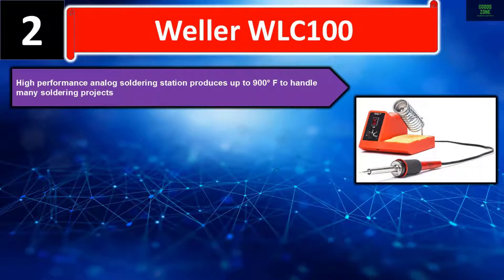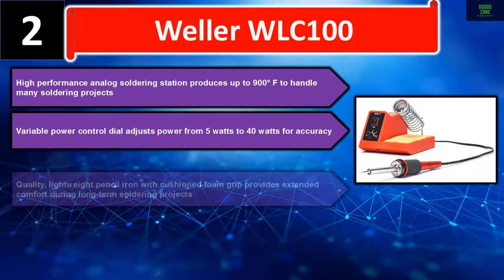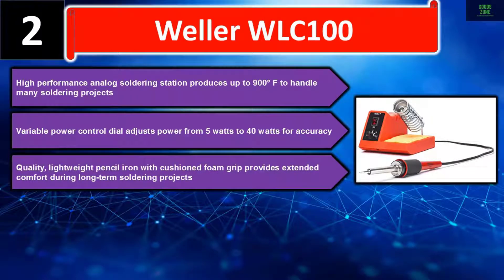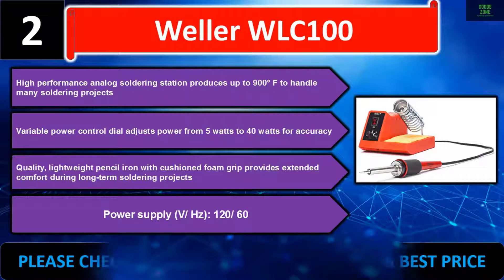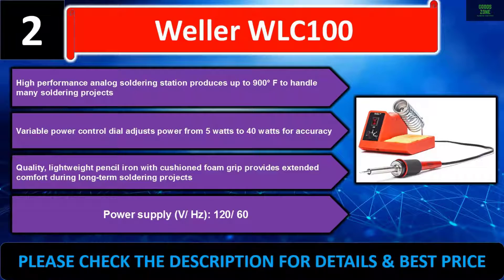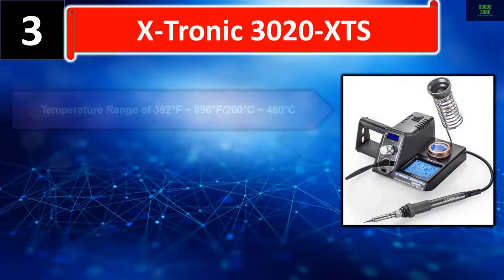High-performance analog soldering station produces up to 900 degrees Fahrenheit to handle many soldering projects. Variable power control dial adjusts power from 5 watts to 40 watts for accuracy. Quality lightweight pencil iron with cushioned foam grip provides extended comfort during long-term soldering projects. Power supply: 120V / 60Hz. Please check the description for details and best price.